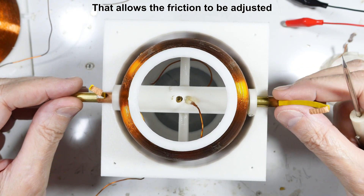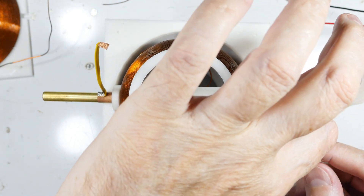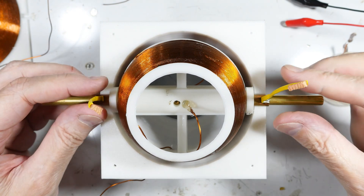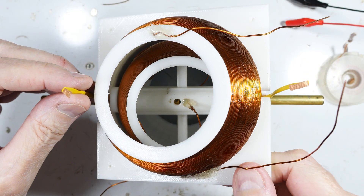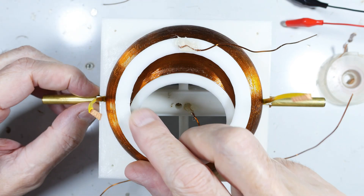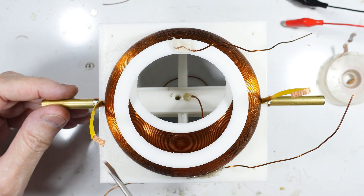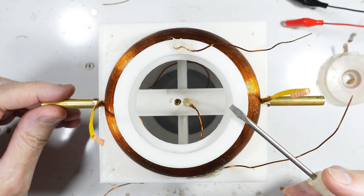I've got it on backwards of course — it goes in here like this. Because of the way I've done this I have to move the spacer, and it goes into the spacer like that. The other side is done exactly the same way. The upper shell just goes on there like that, and I'll add a conductive lubricant to ensure the brass-on-brass doesn't wear too quickly.